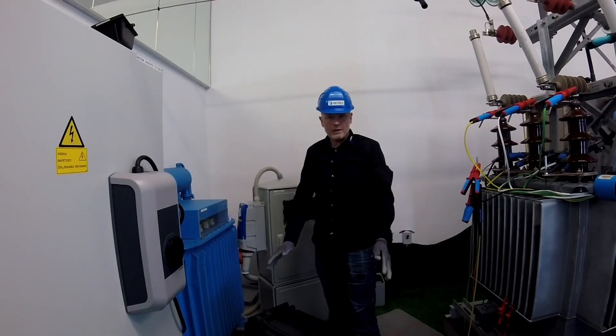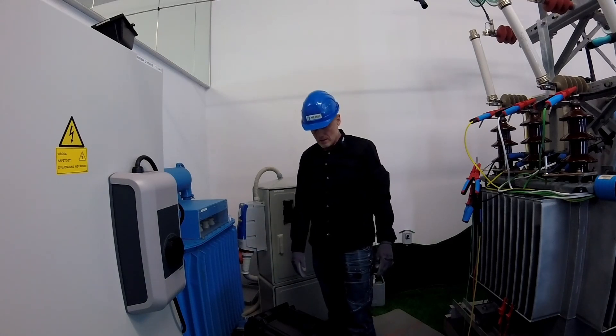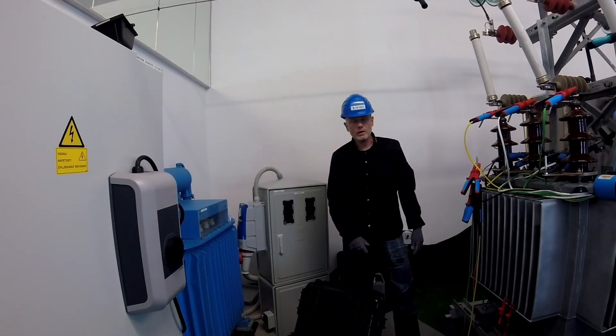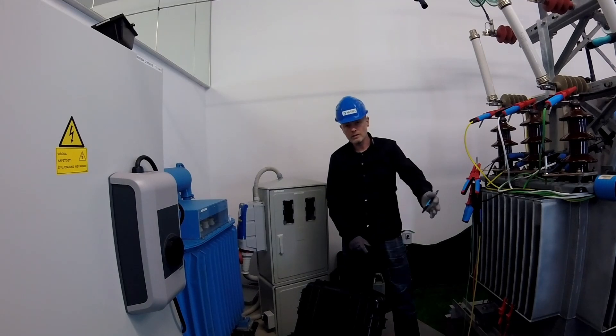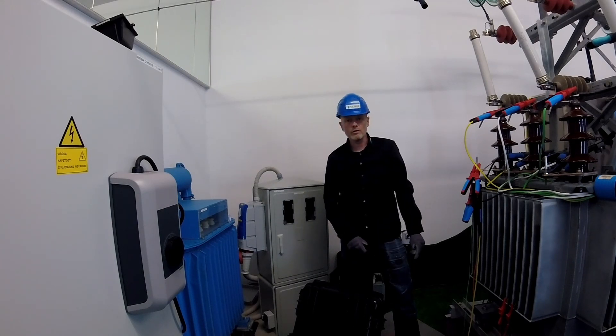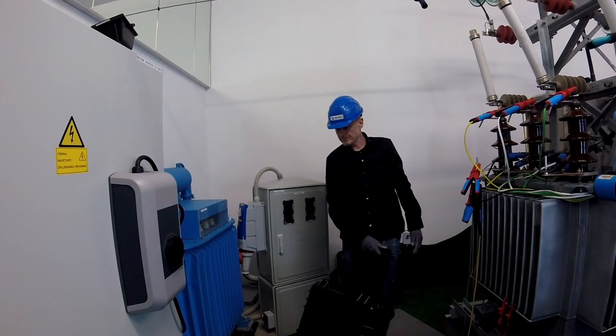Very fast, ready for all situations on the field. Not to forget something — one hand and you can bring everything from here to the field, to your car. Very robust equipment, IP, very well protected. And let's go.